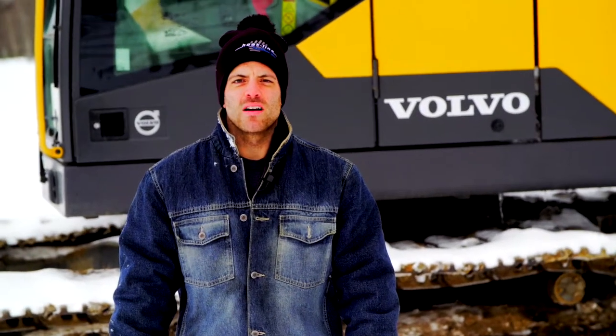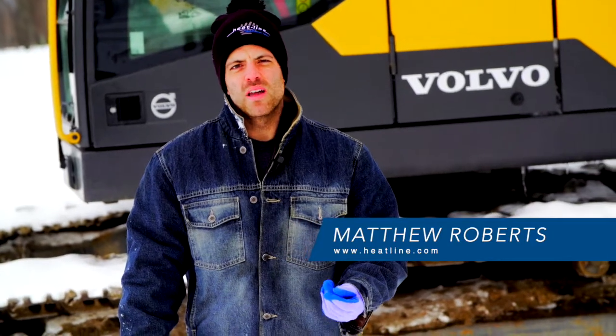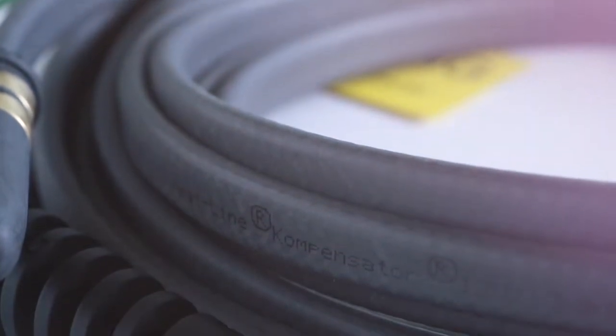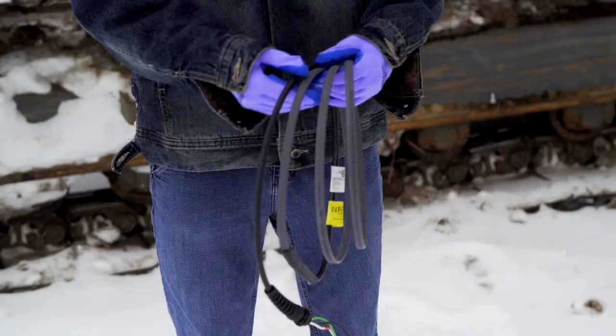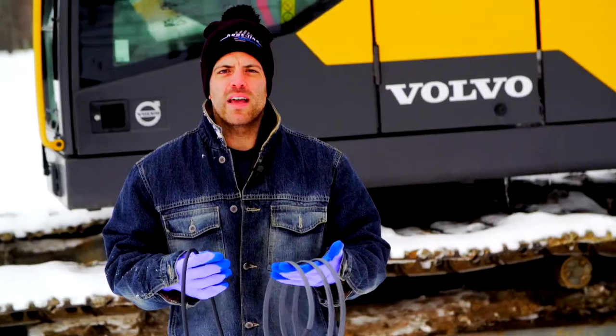Hello and welcome to the HeatLine video vlog. One product that we don't give a lot of attention to, and that we really should, is our low voltage self-regulating heating cable system known as the compensator. This 12 or 24 volt heating cable system has a unique application in the mining, agricultural, construction, and industrial industries. It gives you the ability to protect machinery, holding tanks, and a vast variety of applications.